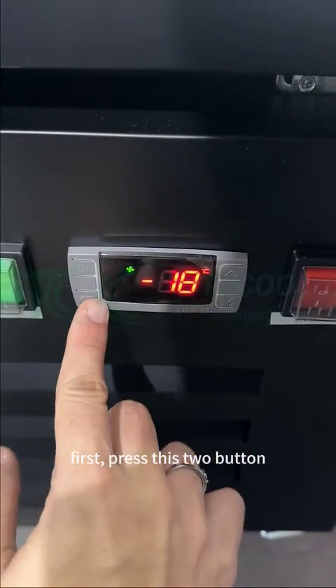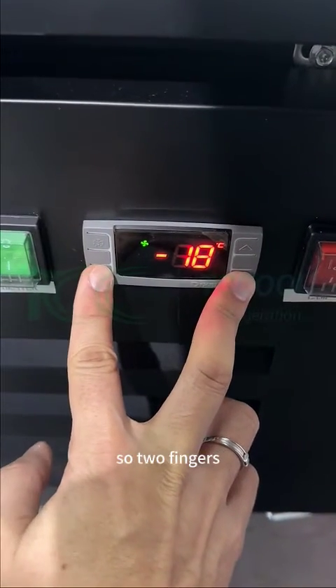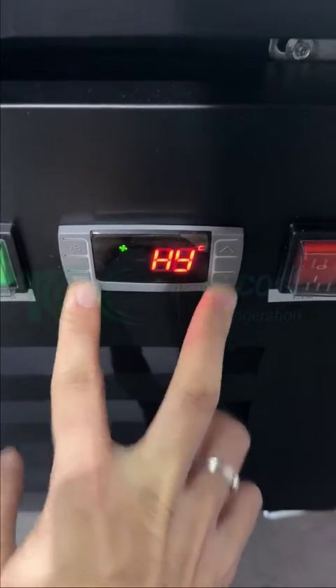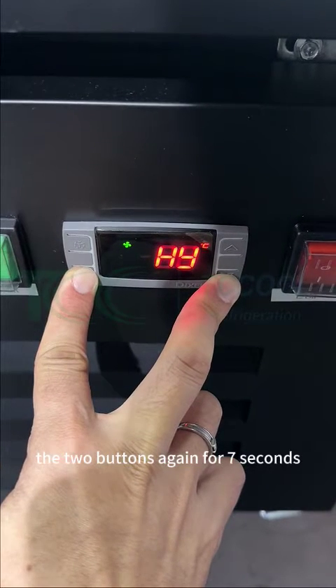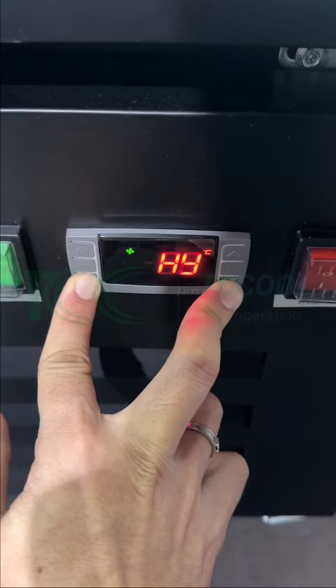First, press these two buttons — this and this — together. Two fingers, press 3 seconds, and then it becomes HY. Then press again the two buttons for 7 seconds.